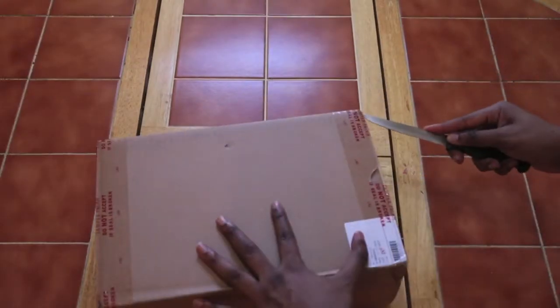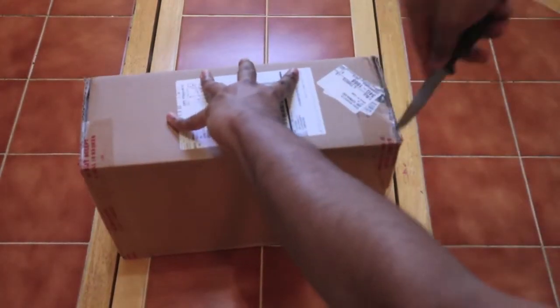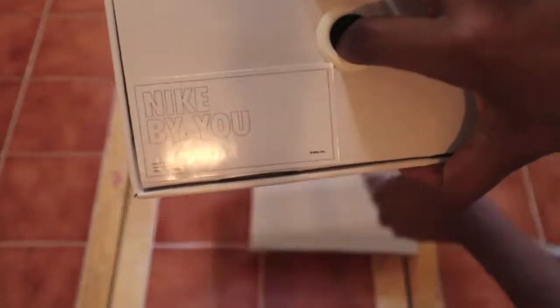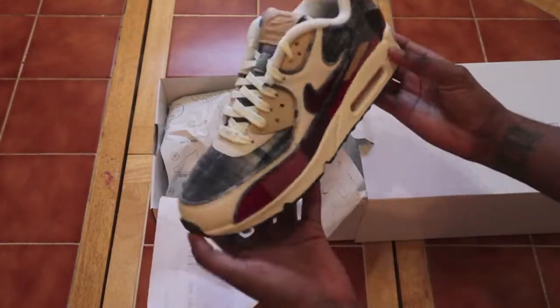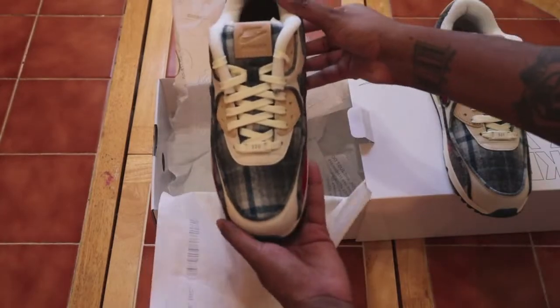The shoes are already unboxed but let's get into the montage. I have to dim the lights down a little bit so you guys can actually see the shoes in hand. Here we have it — the Nike Air Max 90 Pendleton.